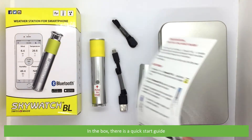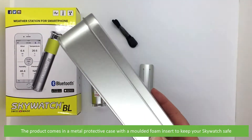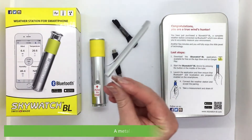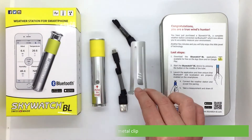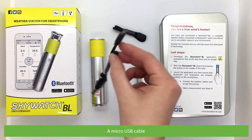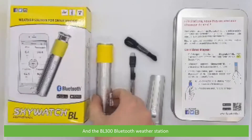In the box there is a quick start guide. The product comes with a protective case with a molded foam insert to keep your Skywatch safe, a metal clip, a wrist strap, a micro USB cable, and the BL300 Bluetooth weather station.